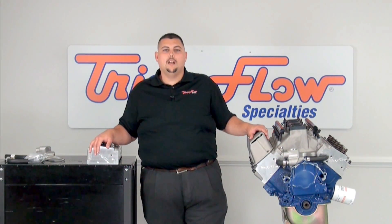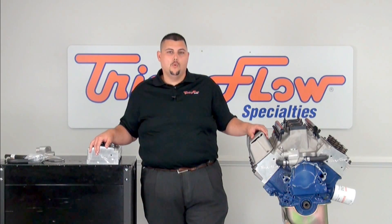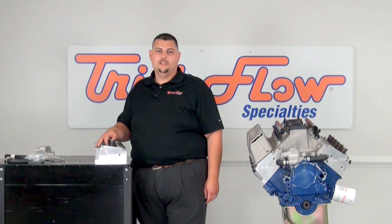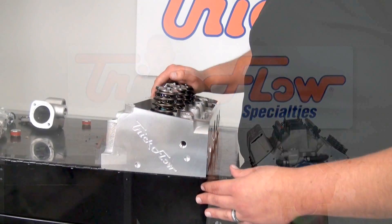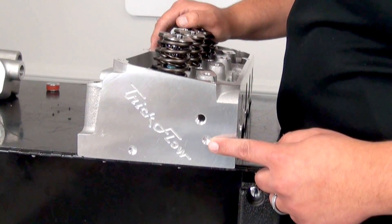So you just spent a lot of money, and you ask yourself: where do I drill my cylinder heads? Well, we at Trick Flow have taken the guesswork out of that for you, and have included a pilot dimple for you to drill. On this side of the cylinder head, there are two machine locator holes. You will want to drill and tap for 1½-inch NPT on the pilot hole closest to the intake face.